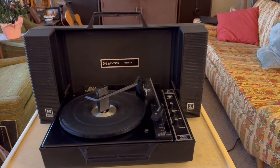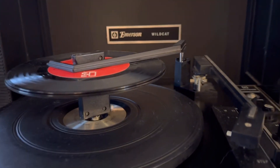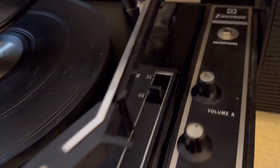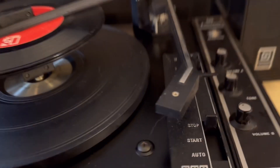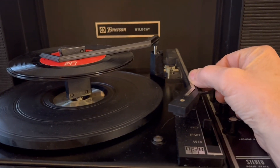No damage to the case, no cracks or chips. This will come with the 45 RPM adapter for your 45s. You just need to make sure you're on the speed of 45, and that will correlate with a 7-inch record. It will automatically go to the right set-down point — I've adjusted that.